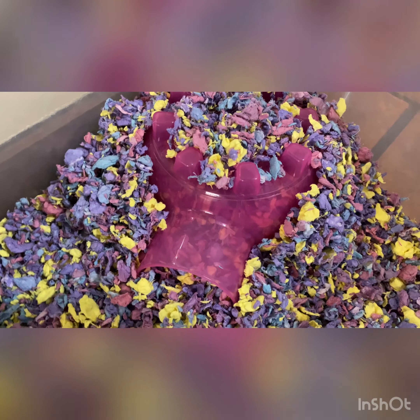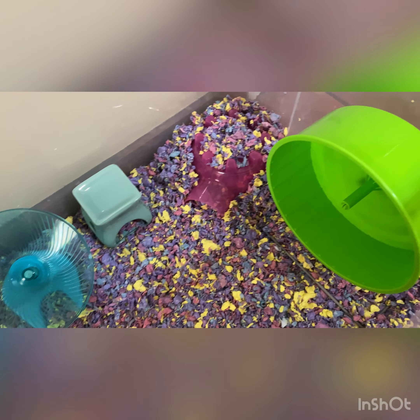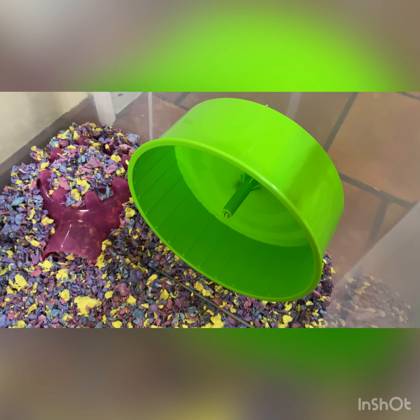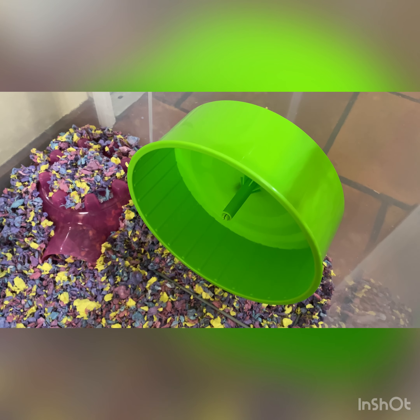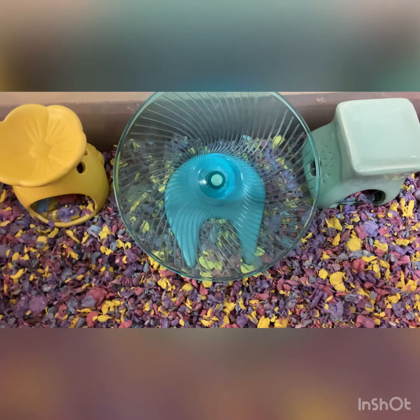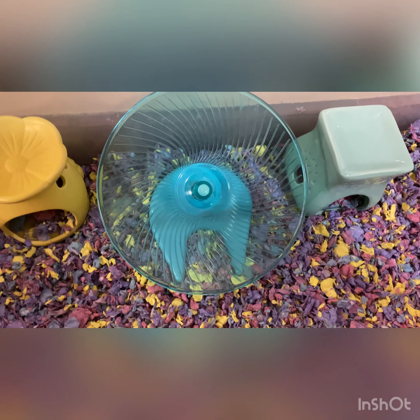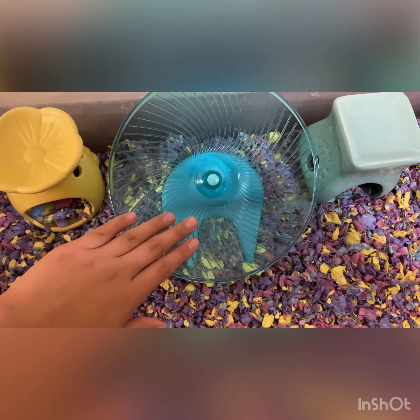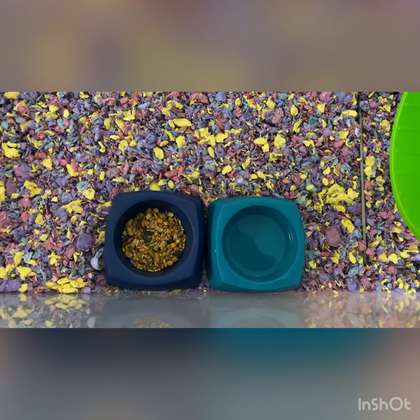That's where the bedding is deepest so she can stay warm. Here is the KT hide again — those are all the hides I have. You're also going to need wheels. Here I have a nine-inch wheel; since my hamster is on the smaller side, she doesn't bend her back when running on it, so it is safe. I also have a spinner that is seven and a half inches — she used to use it more when she was smaller.